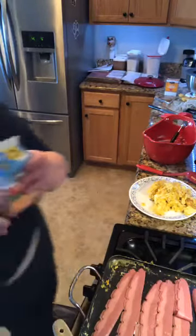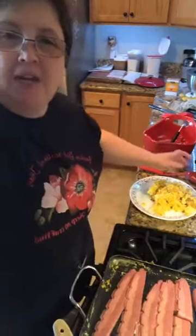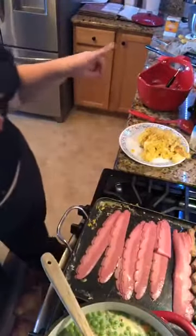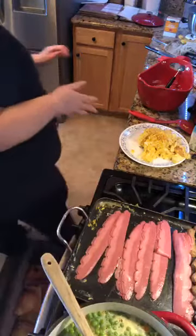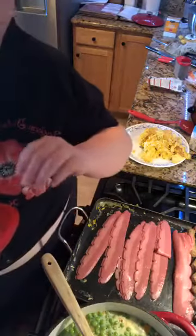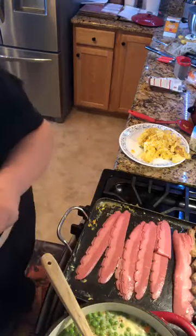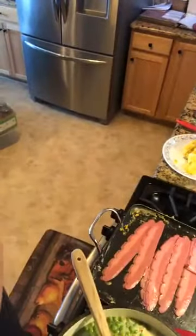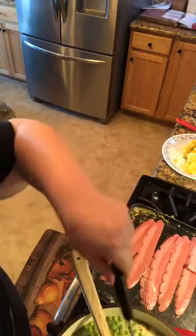Then you let the hash browns rehydrate. What they are is they come dried in the box. It's turkey bacon and turkey sausage. We got eggs, we're making breakfast burritos, and we're making chicken and dumplings. Because I have a husband whose stomach is not feeling very well, so I'm trying to go with stuff that would feel okay when your stomach ain't feeling good. And then I just drop my dumplings in.